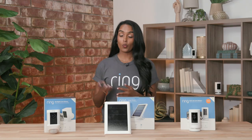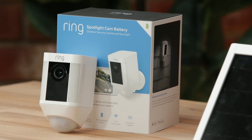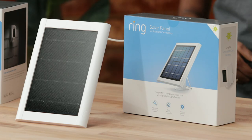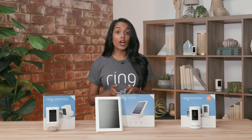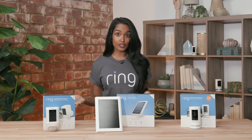For battery and solar, it's as easy as adding one of our quick release batteries to our spotlight cam battery or our stickup cam battery. You can add a solar panel to either of these devices to help keep your battery charged if it's in direct sunlight. These are great options if you have an area that may not have a wired connection but you still want additional coverage.